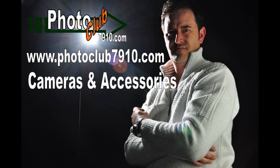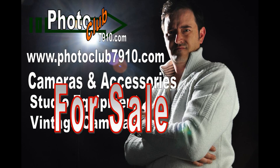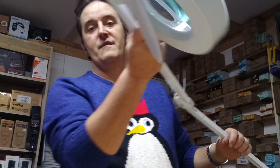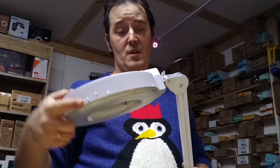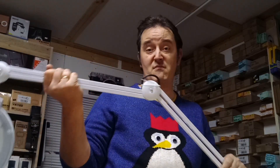Hi guys, welcome to photoclub719.com. I got a call from a customer who had some questions about the magnifying point lamp for beauty and tattoo use — people are using them for other things too. He was interested in the lamp, so I want to show him and others who are interested what it looks like.